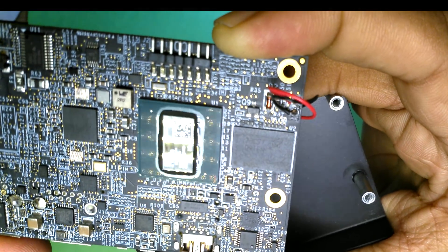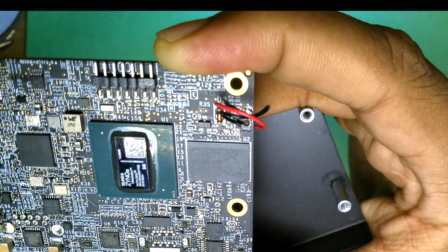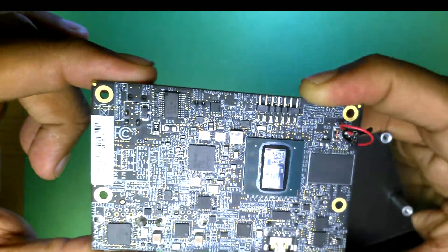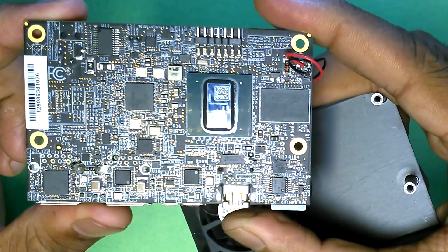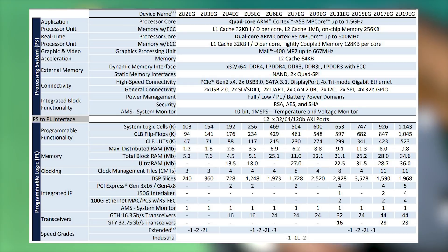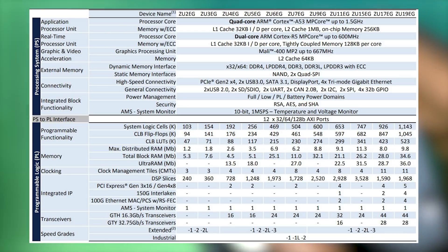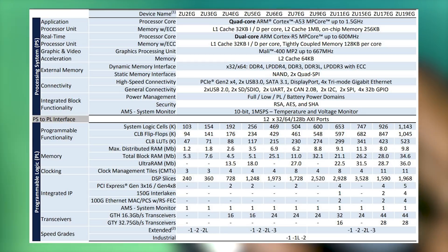The SoC is the Zynq MPSoC, meaning it combines an FPGA with a traditional processor. It features a quad-core Cortex-A53 running at 1.5 GHz and a dual-core Cortex-R5 for real-time processing. The Cortex-A53 cores run Linux, and the FPGA fabric is approximately 150K logic cells. I'll put the spec sheet on screen.